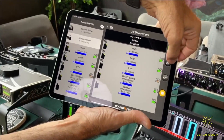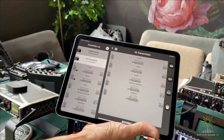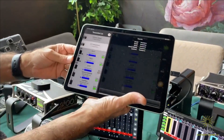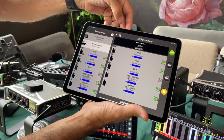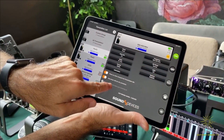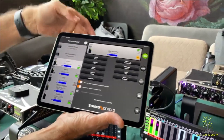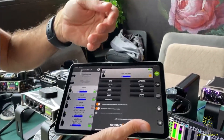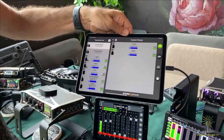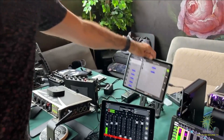Just to reiterate: if you do turn off the transmitters, they're not losing timecode. They'll hold that timecode count accurately for four hours. There is also another feature: if you are recording, you can go into a particular transmitter and set it to auto resume on power-up if you want to. So that saves another step in terms of getting back into record after power-up. The custom groups are really powerful features for simplifying the whole control of multiple transmitters.